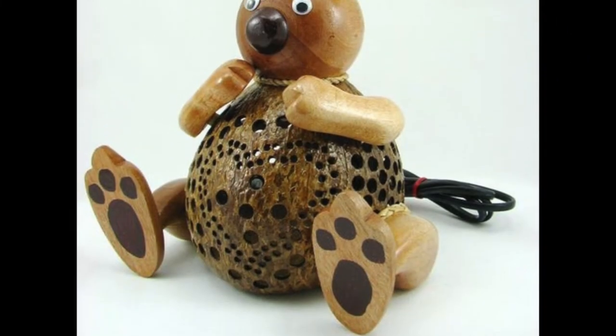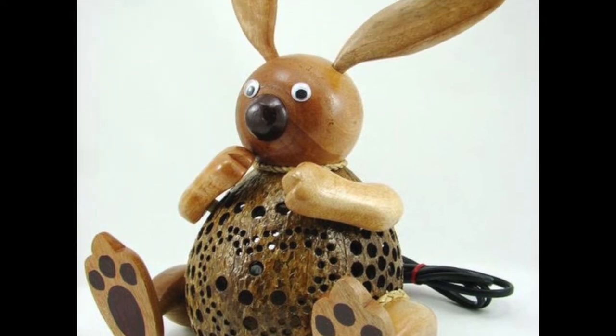This bunny night light can hop on over to my room anytime, no problem — I'd love to have it.